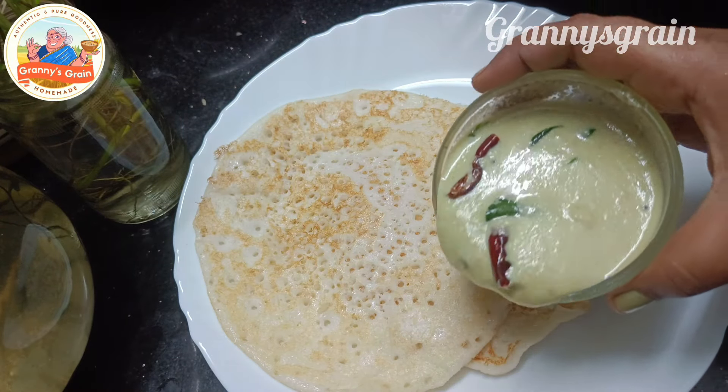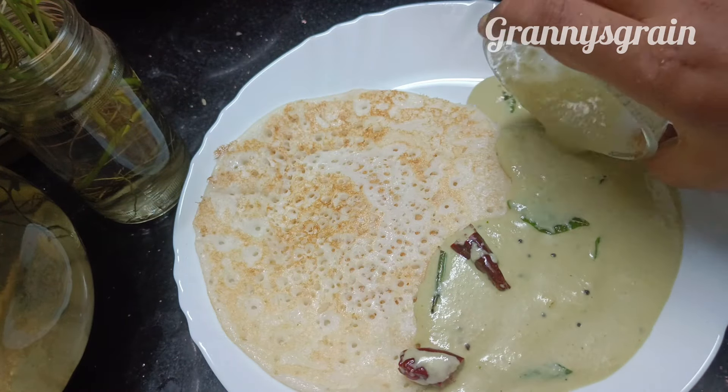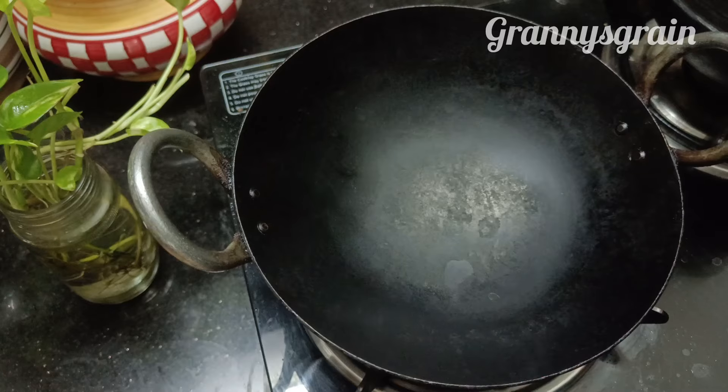Hi everyone, welcome to my recipe. I will try a chicken without a chicken. How do you eat this?